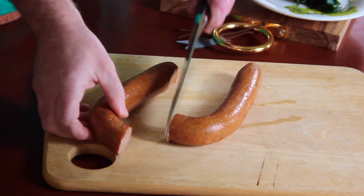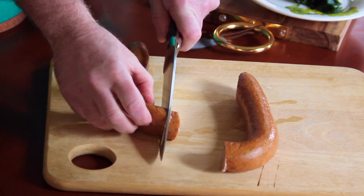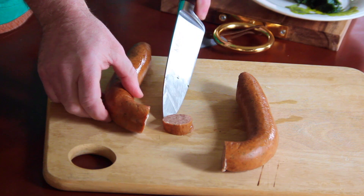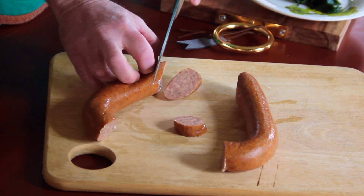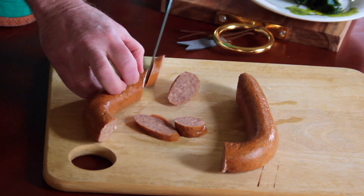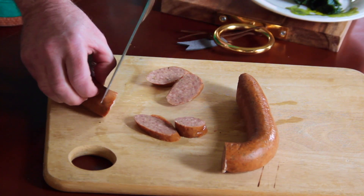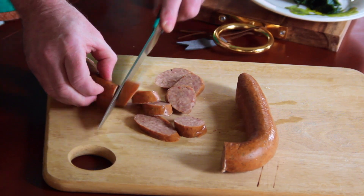Let's take a sausage. This is more than what I'm going to need, but I like to fry it all up in advance and then use it in other dishes. We're going to make it into little rounds like this. You can get fancy and cut it on a bias as well. But I think for the pizza, I kind of like the little rounds. So we'll get that prepared to fry up.